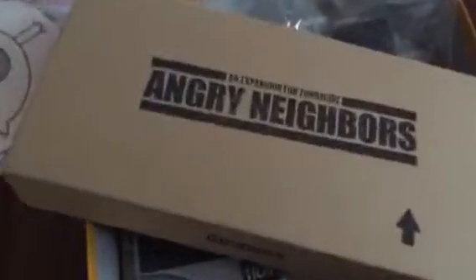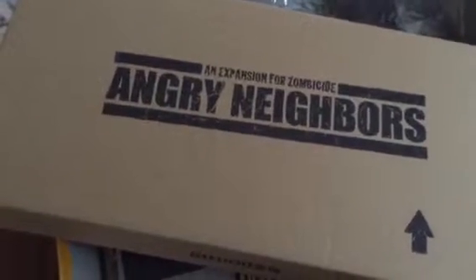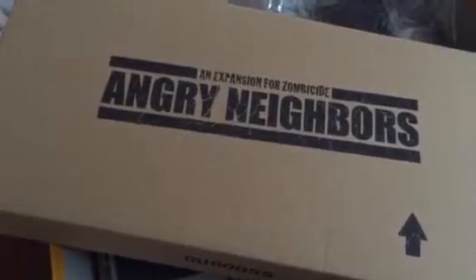Zombie Side: Angry Neighbors — that's it! Guys, if you like the video please like it, comment, and subscribe, and let me know what you want to see. You want to see more board games? You want to talk about role playing a little more? Let me know. Take it easy.